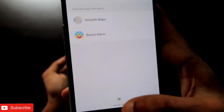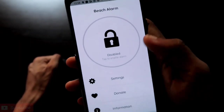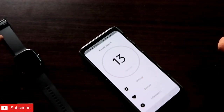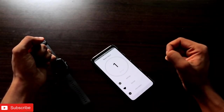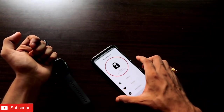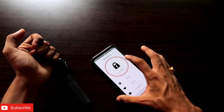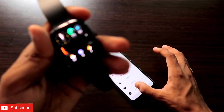After enabling it, you'll see the Beach Alarm app appear in the selected apps with alerts list. Then open the Beach Alarm app again and click on the Enable option. Once the alarm is enabled, it will give you a timer so you can confirm the alarm is set. Once enabled, just keep the phone in the bag you want to keep safe. Whenever someone tries to steal the bag, the phone will get moved, and once motion is detected, it will trigger the alarm.